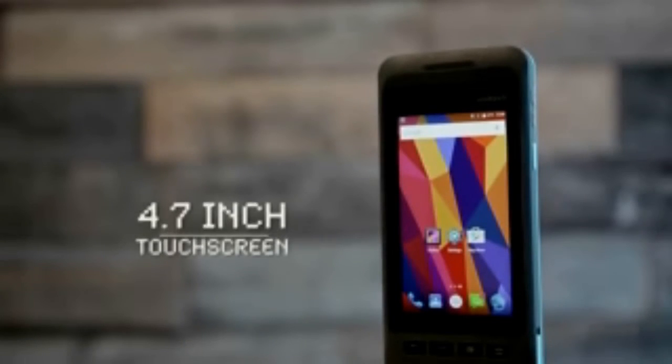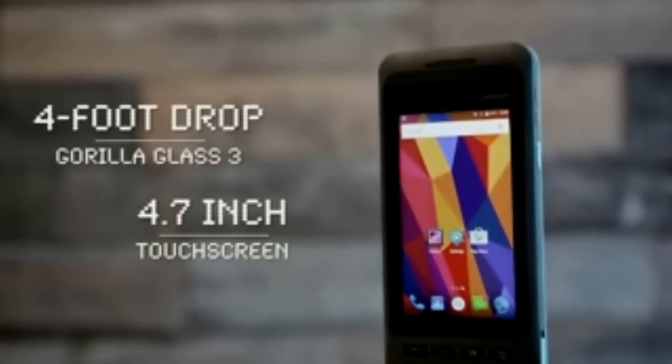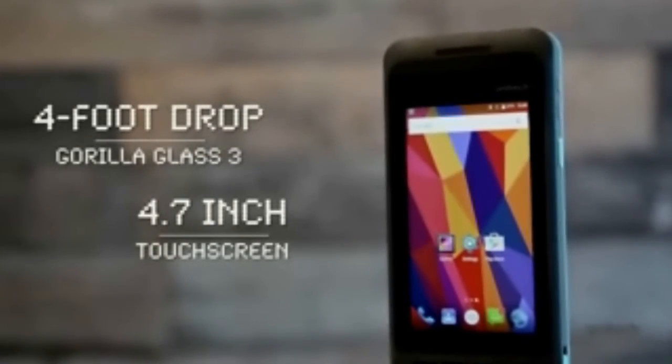The stunning design features a 4.7-inch damage-resistant touchscreen that withstands 4-foot falls and is completely sunlight-readable.